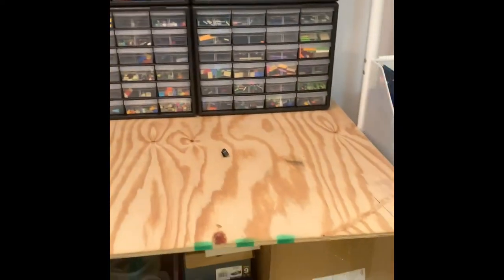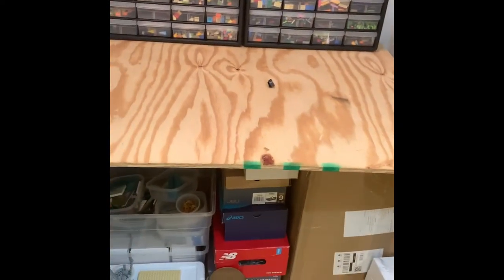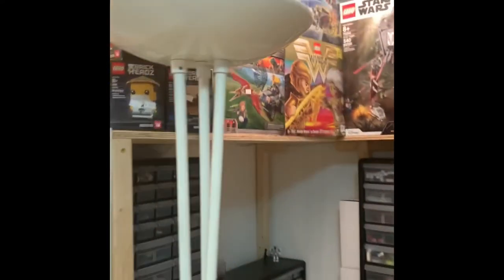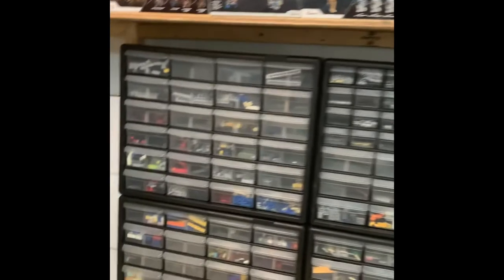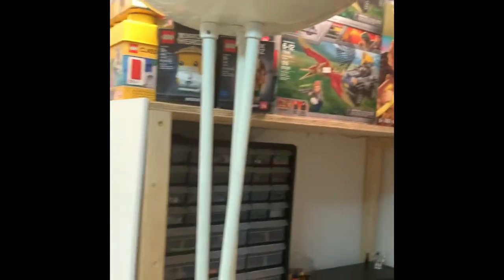I think that's pretty much my room tour — thank you guys so much for watching. I'm going to have a video coming out later on my sealed Lego set collection. Like and subscribe if you enjoyed the video, thanks for watching.